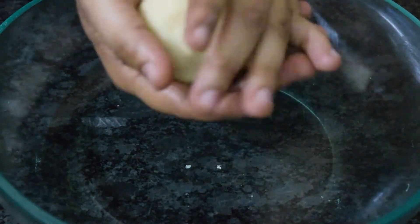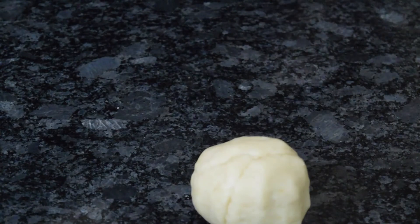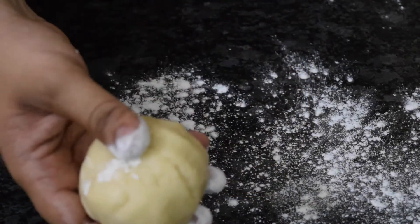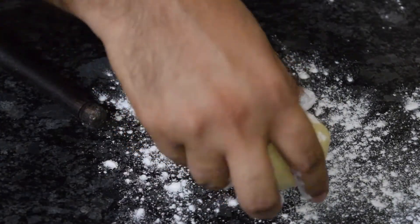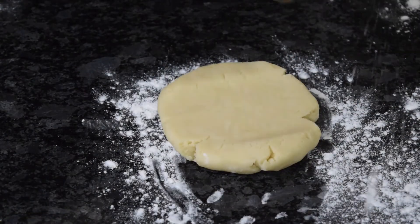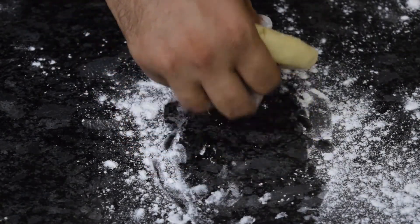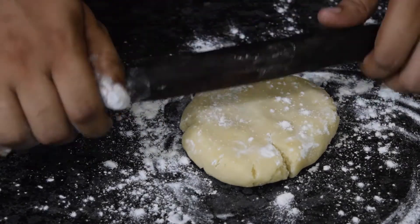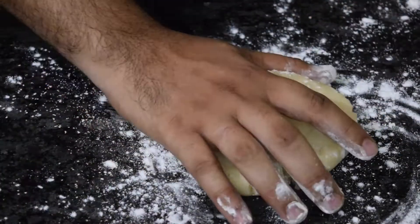We will form it into a small dough, dust with flour, and just roll it. If you are not able to handle this dough, you can keep it in the refrigerator for 5 minutes and then work on it. Make it into flat cookies and cut with a cookie cutter or any type of lid.